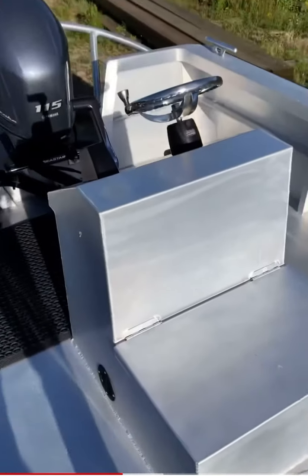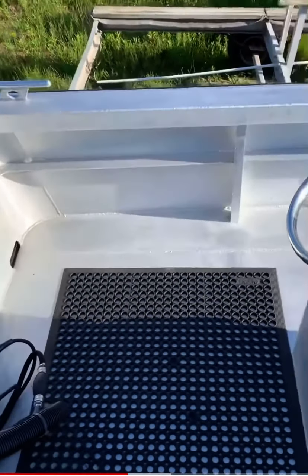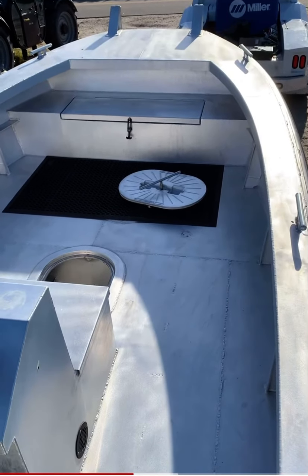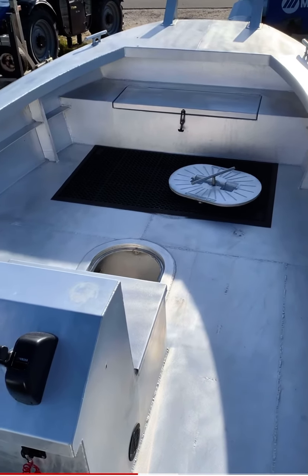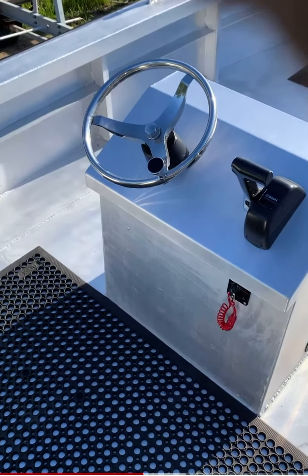No leaning posts, no seats, tons of room. This is an 18 foot hull, but it's really, as I call it, a 21 with the bow cut off. There's so much space up front because of the width, and it's nice and nimble because of the length.